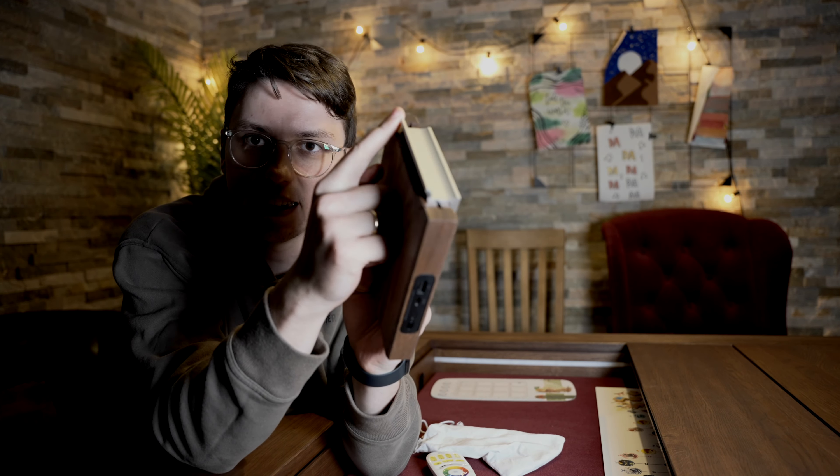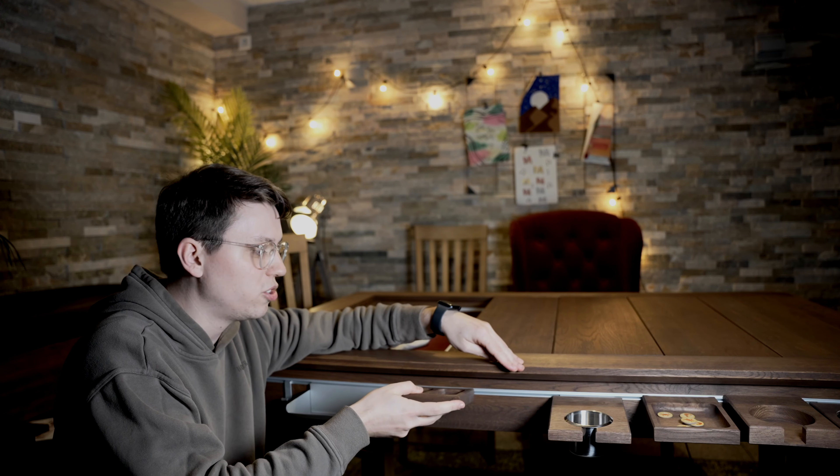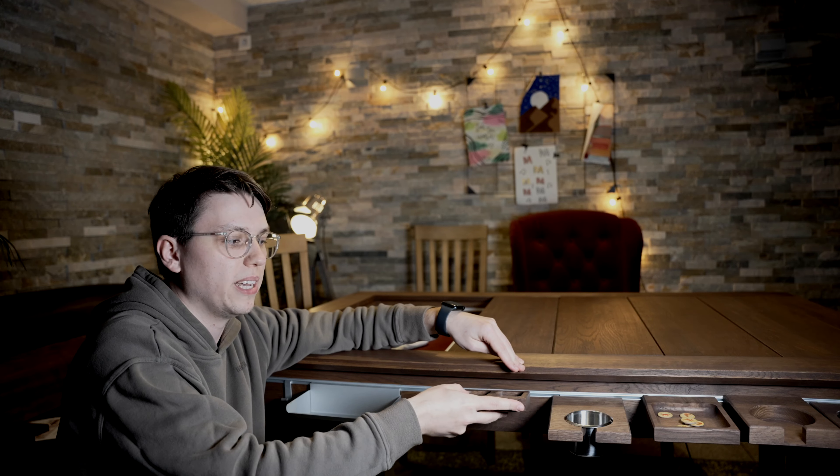Jetzt fragt ihr euch, was ist eigentlich dieses kleine Metallstück hier, wieso ist das überall dran? Das ist ganz einfach, weil es hat hier am Rand so ein System, das hier so Rinnen sind, wo ihr alles befestigen könnt. Das heißt, ihr könnt hier diese Schalen befestigen, falls ihr es aus Metall haben wollt, wo ihr Würfel und so weiter reintun könnt. Aber auch hier gleichzeitig diese Token-Schalen, und die könnt ihr auch so hin und her schieben, das heißt, falls ihr Platz braucht.